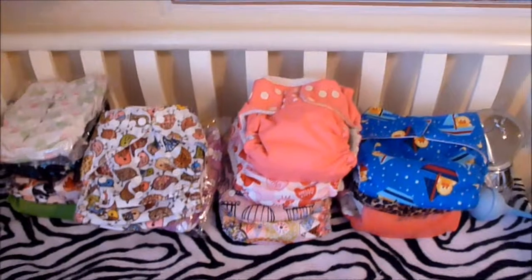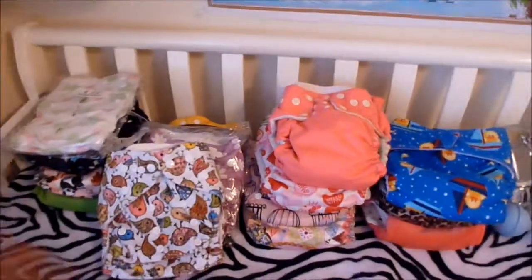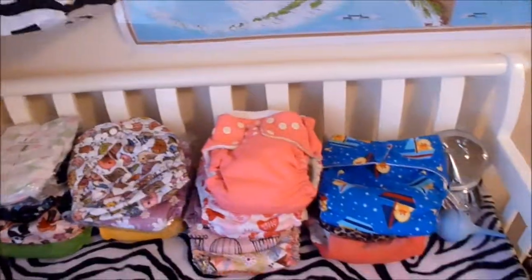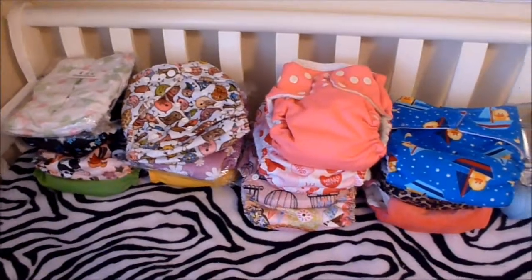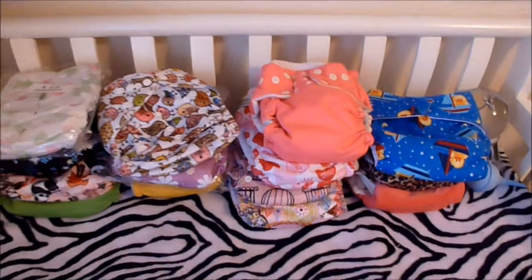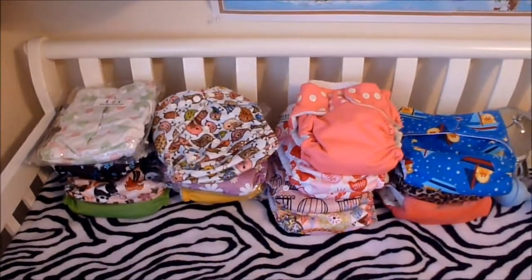Hey everybody, this video is going to be about my cloth diaper stash. I recently decided about a week ago that I want to start cloth diapering. What interests me most is the all-in-one diapers. I did get a couple pocket diapers, but the all-in-ones and pocket diapers I think will be easier for me and my husband to use since we're first-timers. I'm just going to go over and show you the prints that I got.